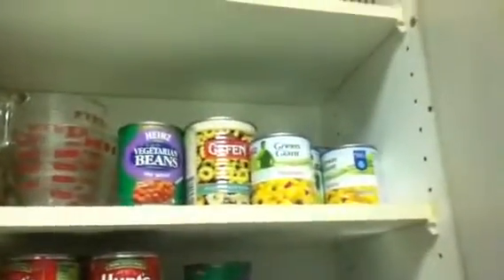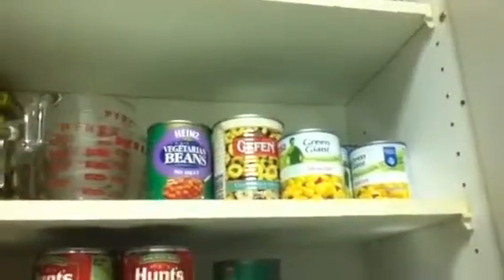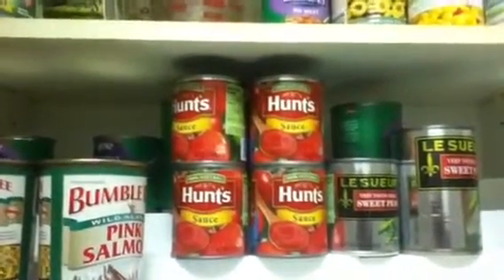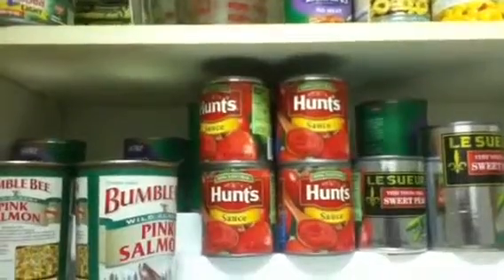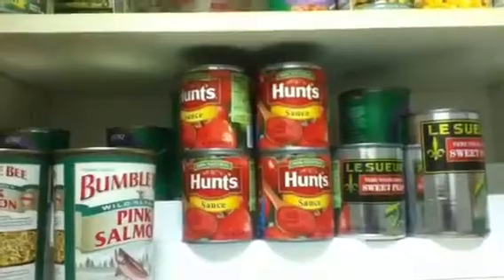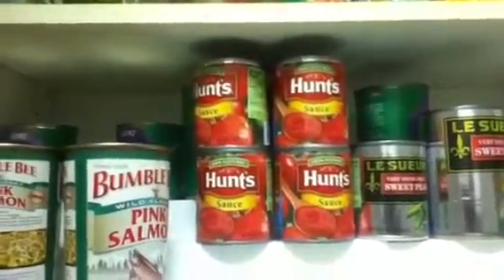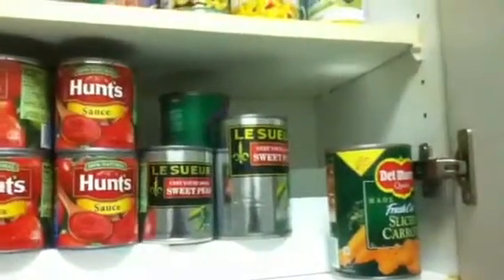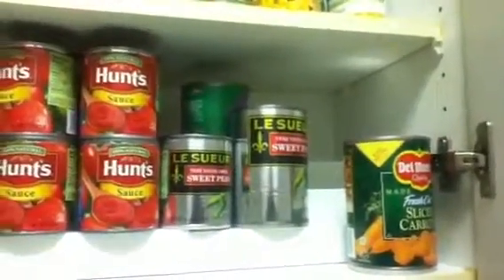I bought a couple of vegetables — I couldn't carry it all. I have corn here, and tomato sauce for the pasta sauce I make. I take regular sauce and turn it into marinara, which I'll be videotaping in the next few days. I was really surprised how good it came out. I also got some peas and carrots.